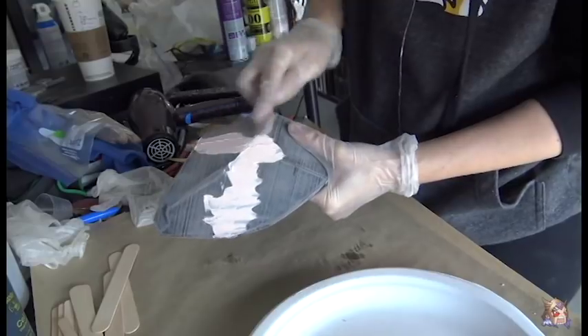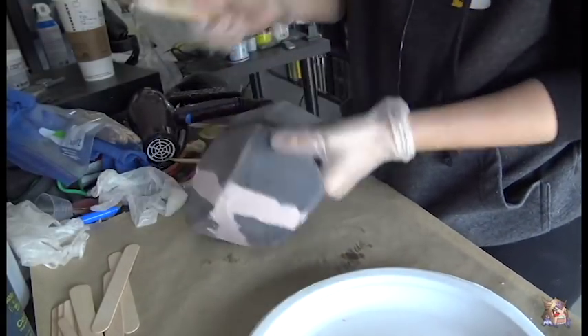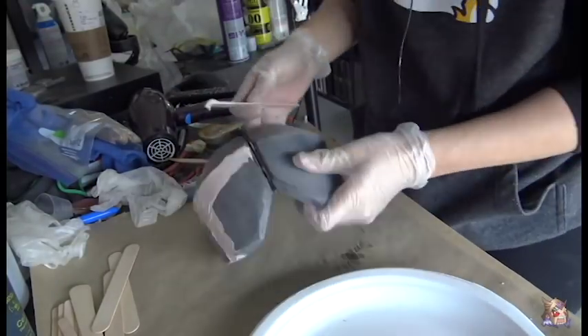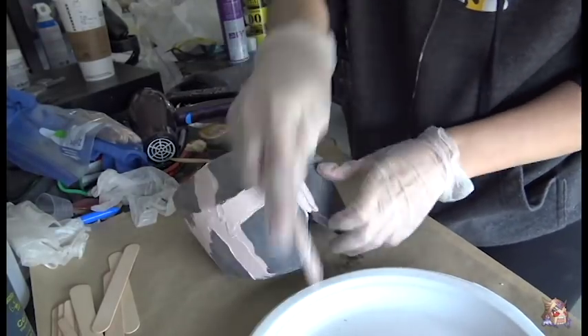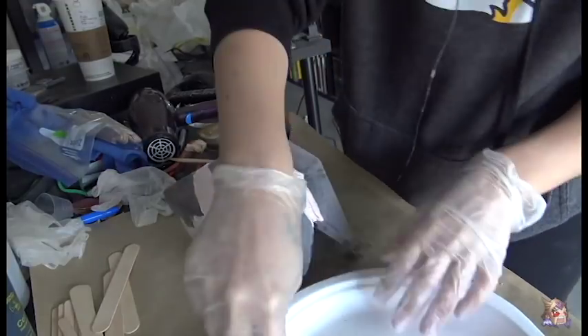Quick note: when using either of those products, make sure to wear protective gear and work in a well-ventilated area. With the spot putty Bondo, you just mix the two parts together and then slather the stuff all over the seams. It's ready to sand in 20 minutes and sands really well, so I like to make sure that everything is filled.